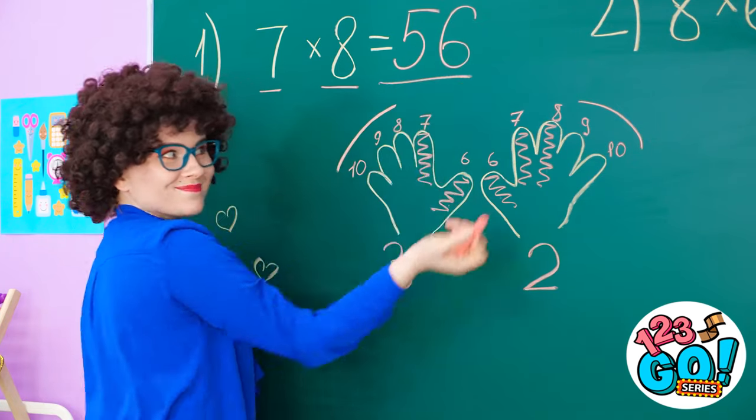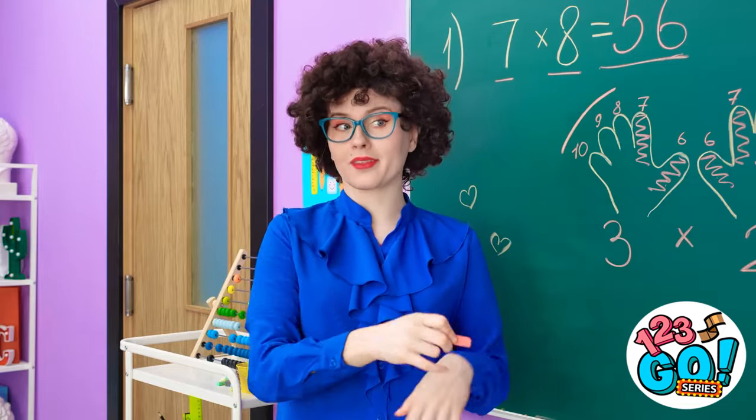And that's the answer! Wow! I didn't know our fingers could do so much! Well, I am a teacher! Now take your seat!